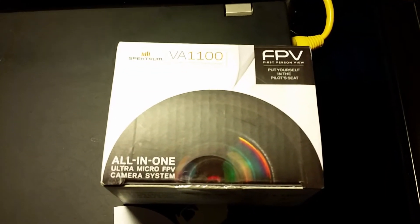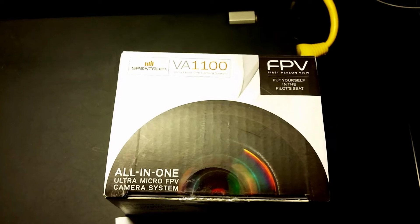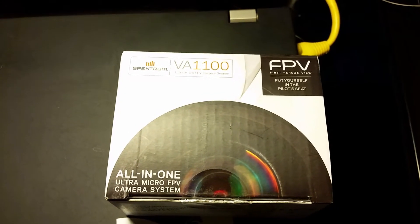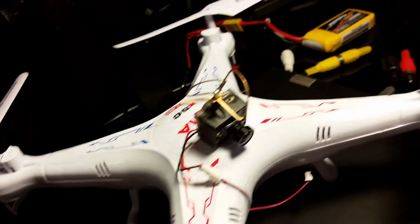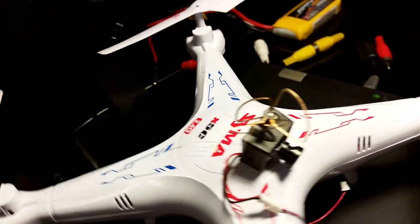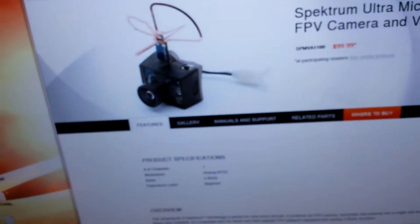The other thing you're going to need is the Spectrum VA1100 camera and video transmitter. It's all one package — it includes the camera, video transmitter, and a little cloverleaf antenna. Not bad for about $100. I got mine on Amazon.com.